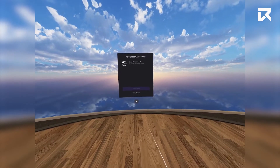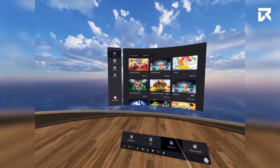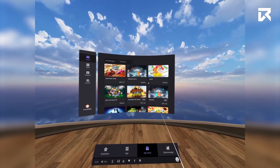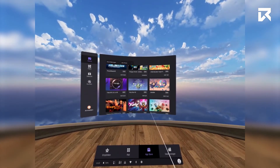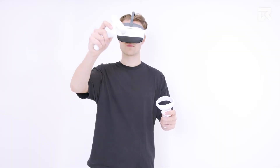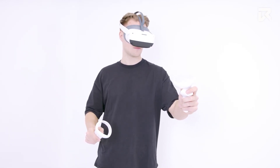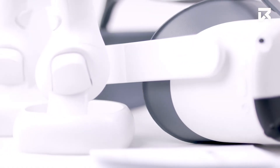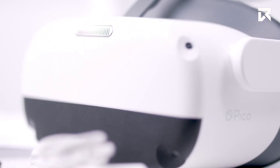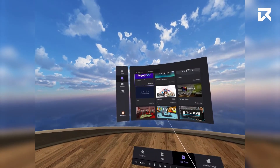You are now able to log in to your existing account or create a new Pico account. You don't actually need to create an account or be logged in to use the headset or sideload content and applications. You also won't need additional apps or devices, such as a mobile phone, to connect and set up your headset. Everything is managed through the headset itself, unless it is part of a partner's application. If you wish to download apps from the Pico store, you will be required to create an account and log in.